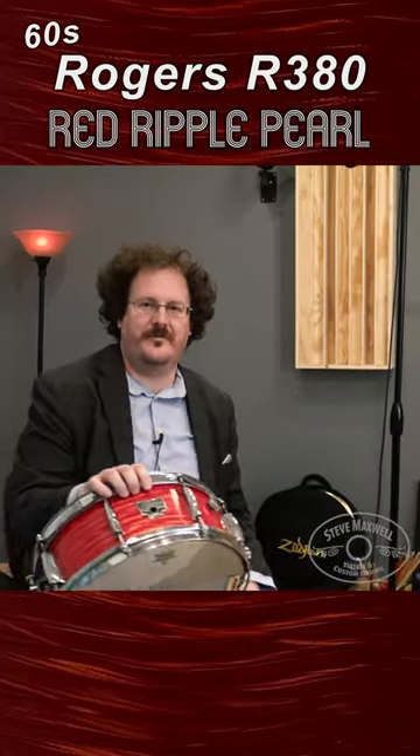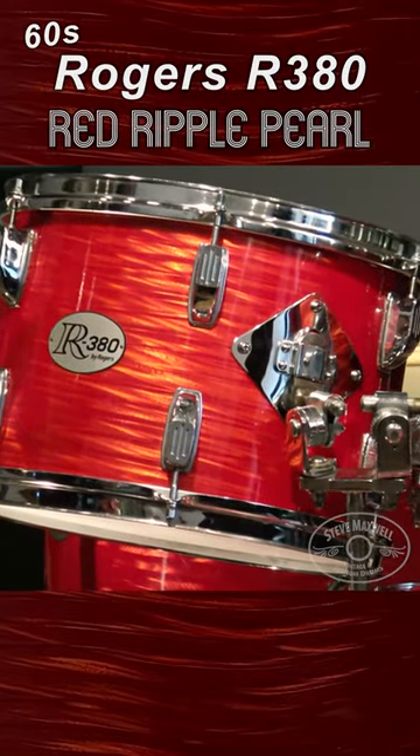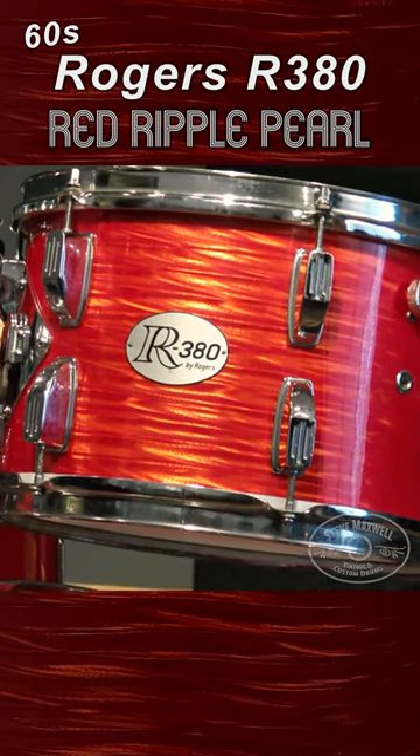Hello again, Steve here, Maxwell Drums. This kit was actually made by Yamaha, so it's an earlier one. Rogers had these made as their imports.